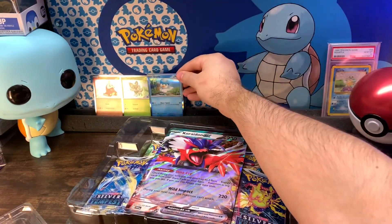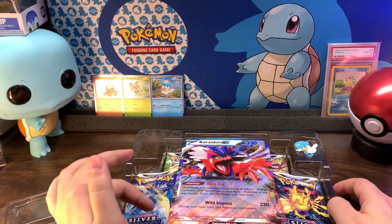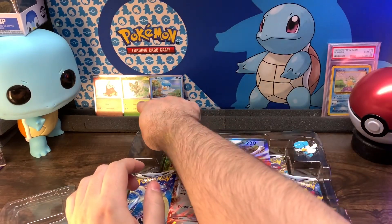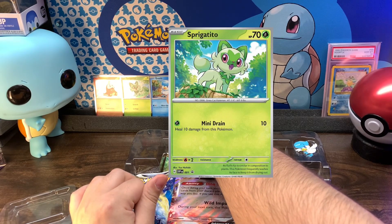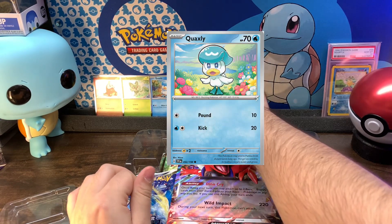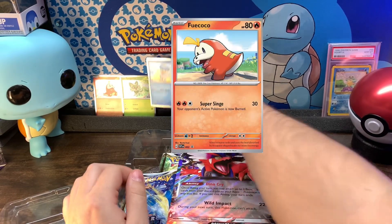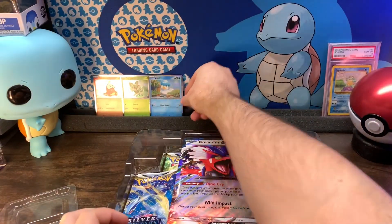Depending on which one of these boxes you get — so I got the Quaxly one. If I would have got the Sprigatito one, it would have come with a different looking Sprigatito, and I believe a different looking Quaxly. So each one of these is special for the box. And just to show you, it would actually be easier to show you on this jumbo.